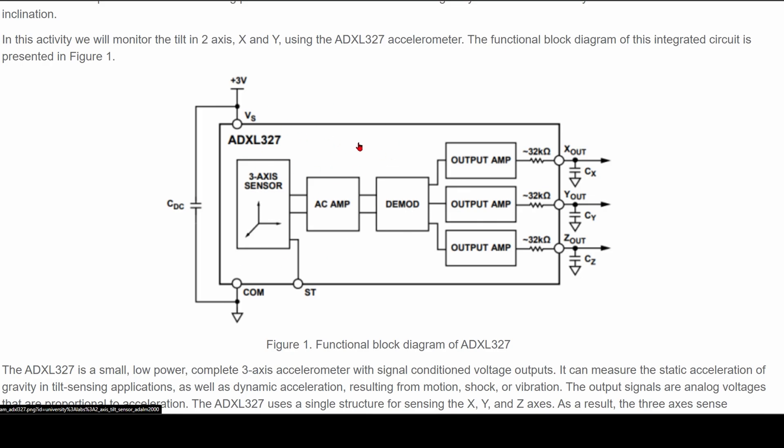This is the actual modules inside of our ADXL327. We have the power for it, we have actual output amps inside of it, we have an AC amp, we have a DMOD, and we have these x outputs, a y output, and a z output.